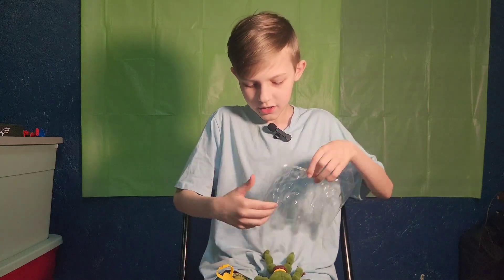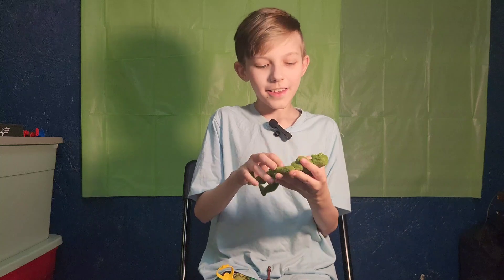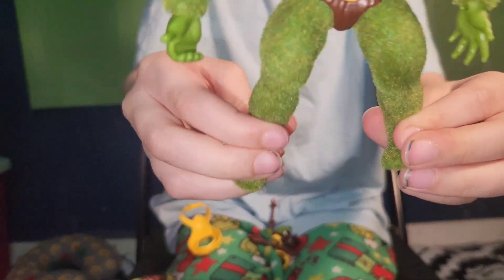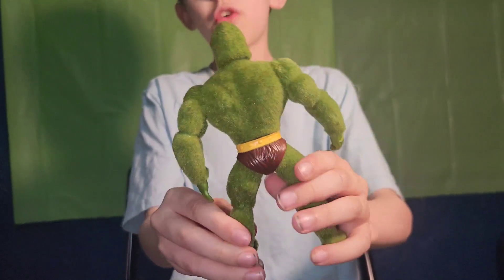Ready? Steady? Oh my god, he's so flaky! Look at him, he's so flaky! His feet are even flocked. The bottom of his feet aren't flocked, but he's so flocked!